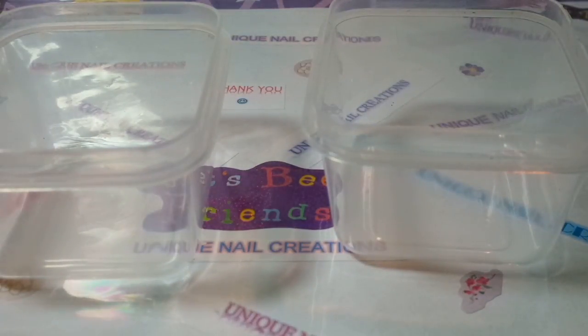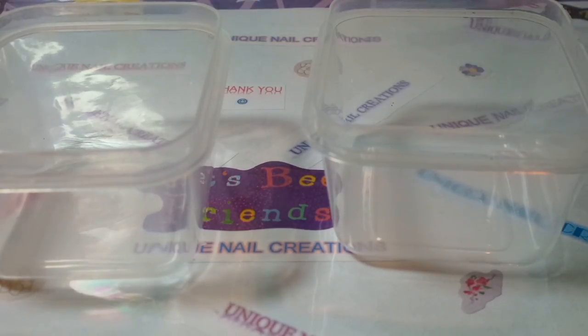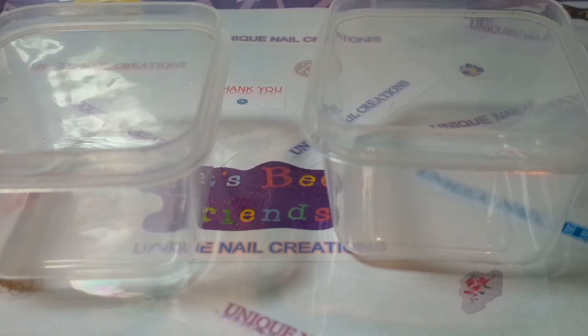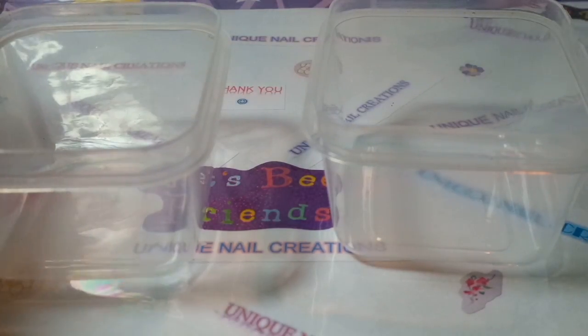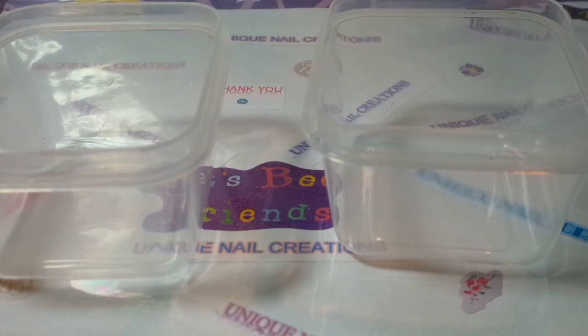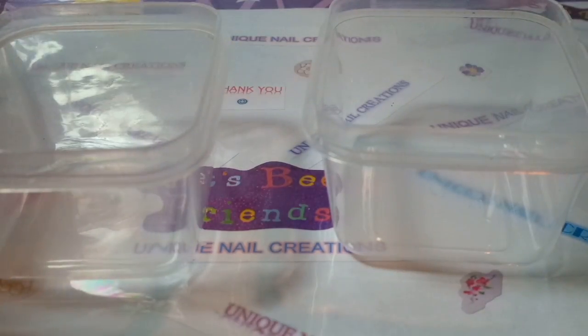Hi everybody, Cheryl here. I am doing my mix for Val's group swap. I think she called it 5, 4, 3, 2, 1 party. It's New Year's. So I am going to get started here. I came prepared — I brought a bigger bowl because I have a ton of stuff. I have no idea what I'm doing and we're just going to get going.